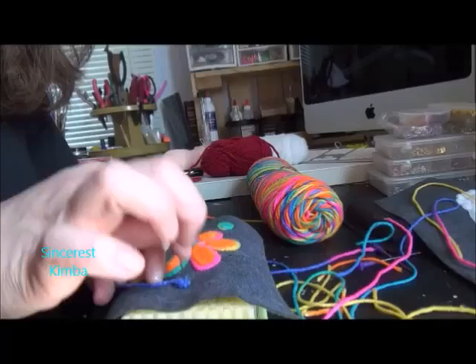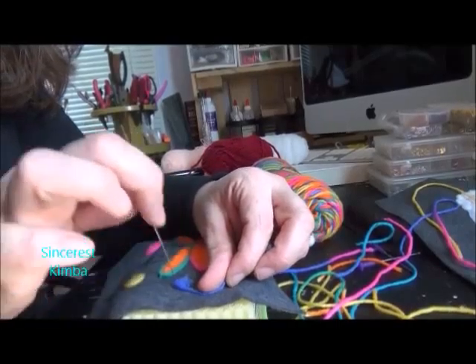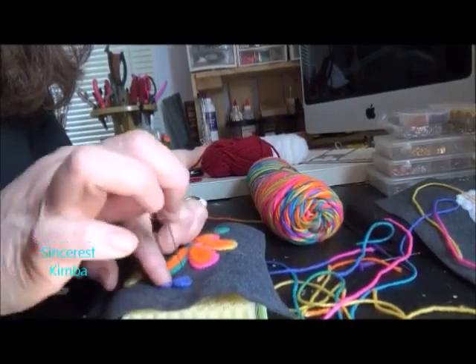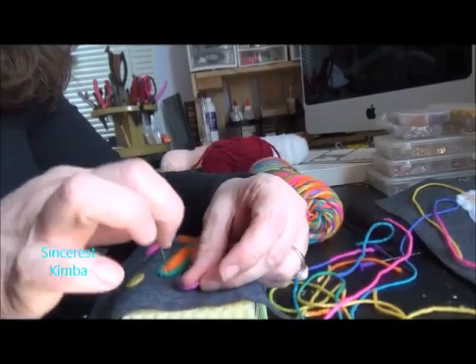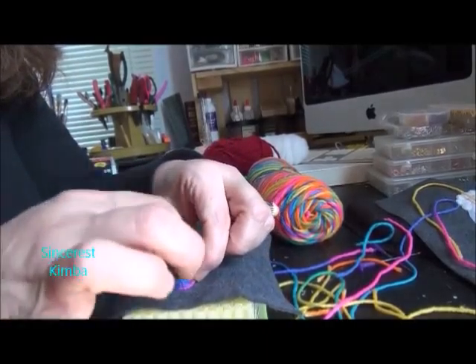So if you want to just practice, one way to practice is just doing spirals. I think they're interesting just on their own. But just get creative, just draw something, practice it first on a plain piece of paper, but then just do it — it's a lot of fun, you can show off your creativity.